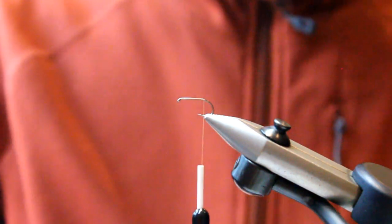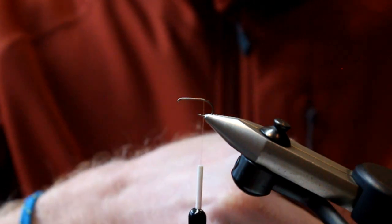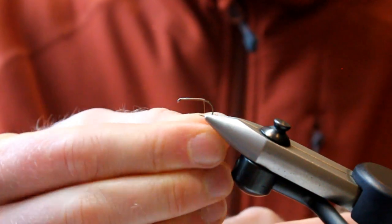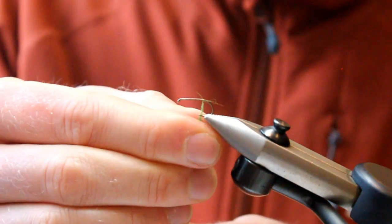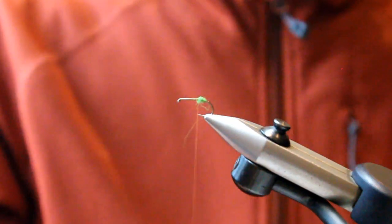First up, we're going to add a little bit of dubbing and, believe it or not, we're going to use a nice caddis green colour. We only want a very small amount, and we attach that to our thread — just a nice noodle. You'll see on the Granum caddis itself, it's got this little green end to its body, and we want to replicate that when we're tying the pattern.